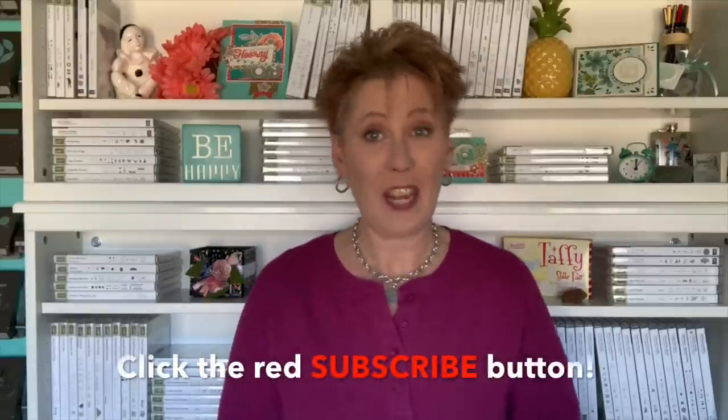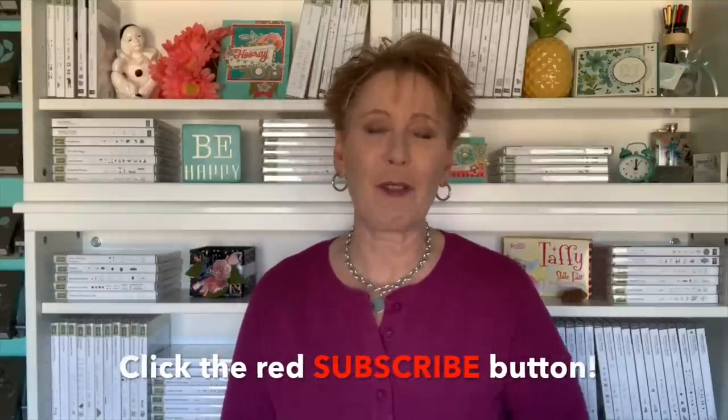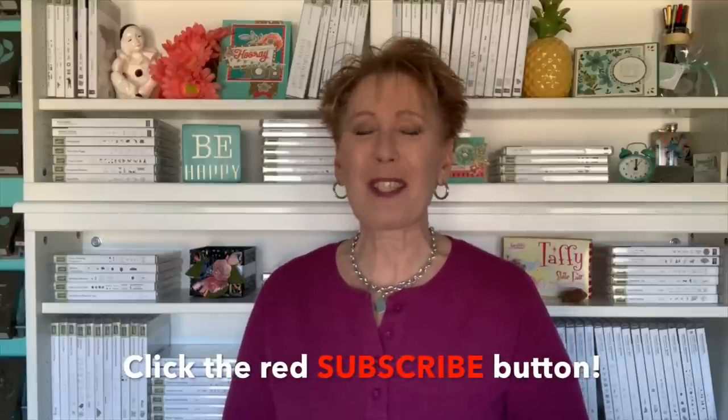If you like today's video, do me a favor and give me a thumbs up — I always appreciate that. And if you haven't already done so, be sure to click subscribe and get lots of tips and inspiration right here at my channel on YouTube, Connie Stewart. Have a fabulous day, my friends. Thank you so much for being here. Go cut some cardstock and make it a good one. Bye-bye.